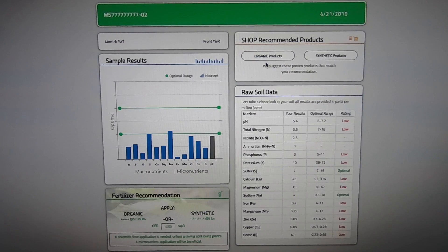Up here on the top right, you will see two buttons. One takes you to a link for an organic product you can buy based on these results; the other takes you to a synthetic product. If you don't know what product to apply and don't want to do the research, this is an awesome option — click one of these links and it will take you right to a product you can purchase. Down on the bottom right is the raw soil data in parts per million, giving you everything from pH and nitrogen down to iron and everything in between. On the far right you will see the rating — most of these are low — and it tells you if you're in a low, optimal, or high range.